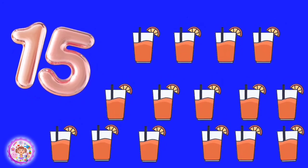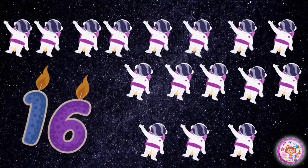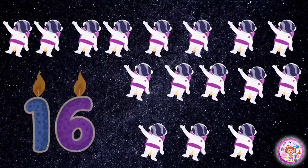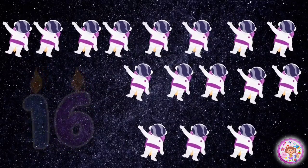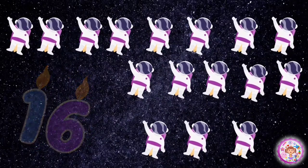Fifteen glasses of juice. 16 astronauts. 1, 2, 3, 4, 5, 6, 7, 8, 9, 10, 11, 12, 13, 14, 15, 16. 16 astronauts.